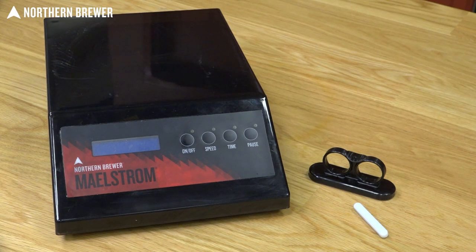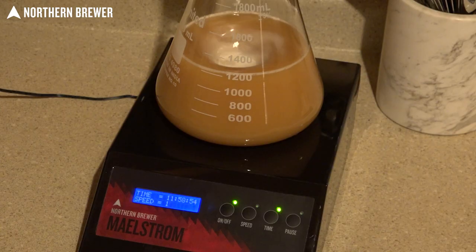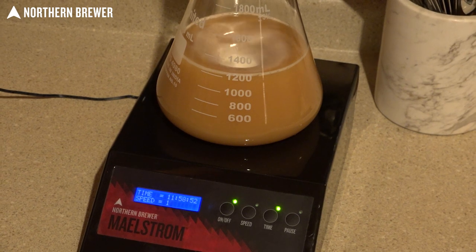Northern Brewer is proud to announce the Maelstrom Stir Plate, the first and only stir plate designed specifically for the home brewer.